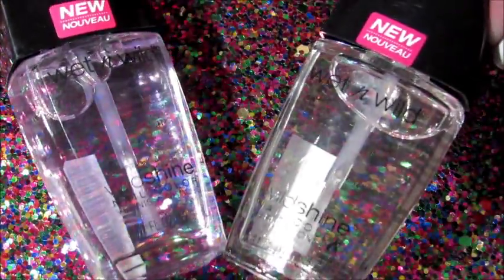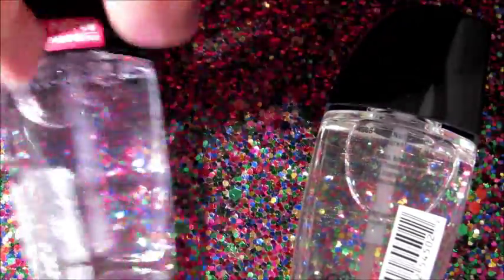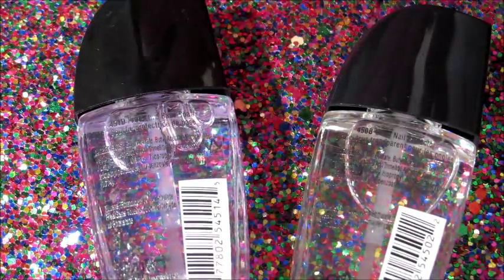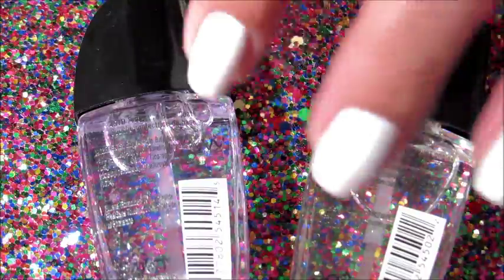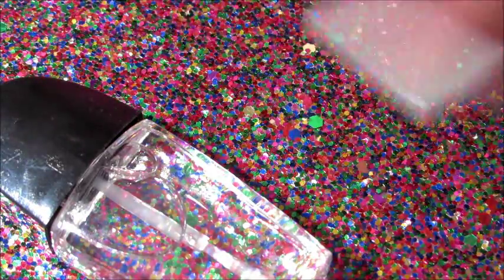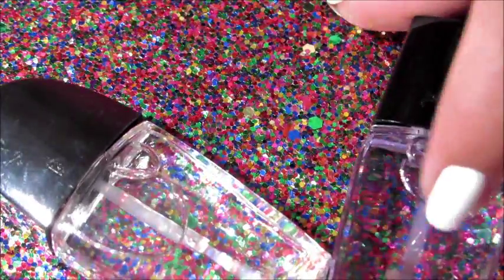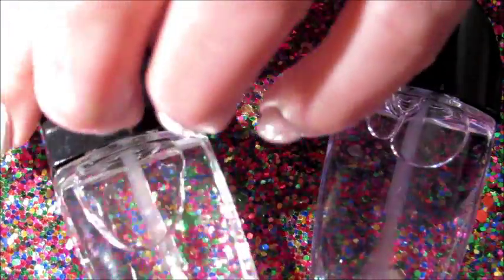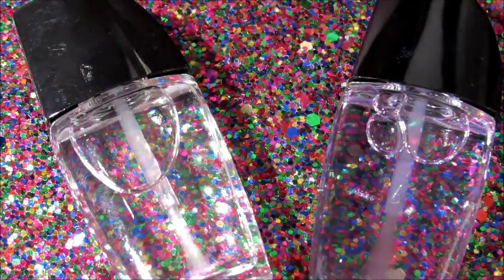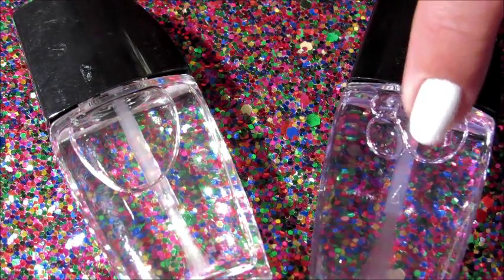The first thing you'll need is some sort of a clear polish. This one is the Wet n Wild top coat, and this one is the base coat. I really don't think it matters which one you use. I pretty much just bought these because I can peel the labels off and then write on them or do whatever I want. The base is purple tinted, so I've been using that one just for the purple and blue sheer polishes, but I really don't think it's colored enough that it would matter if you used it for, say, a yellow.